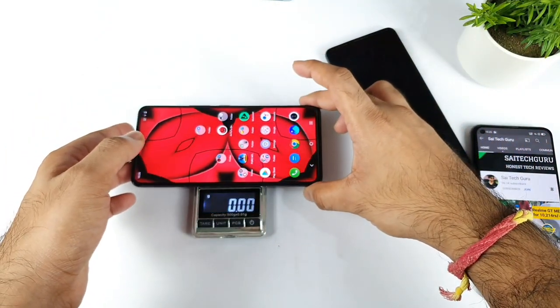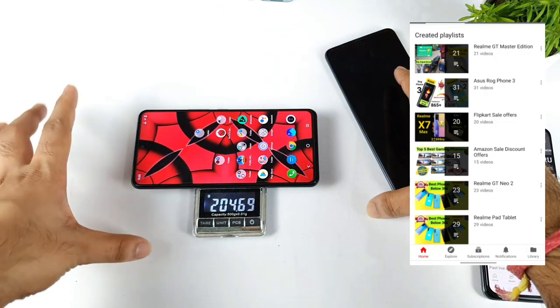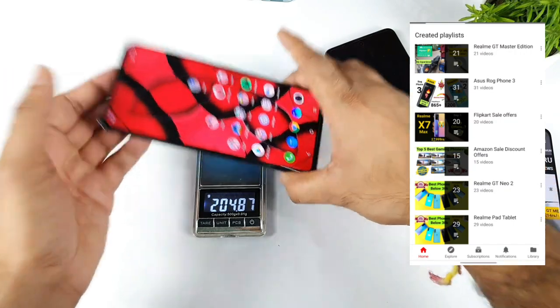So the official figures are kind of close to 196 and 198 grams, but let's see. It's kind of close to 205 grams, with the 4400 mAh battery capacity in this iQOO 7 device.